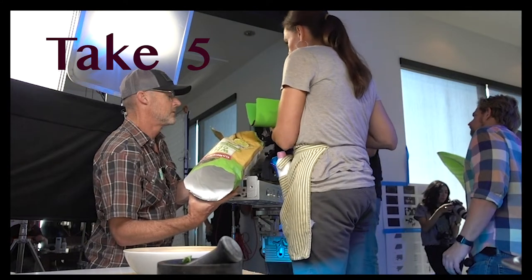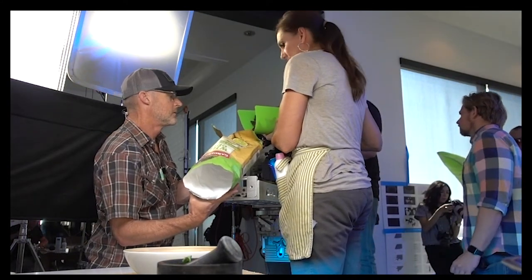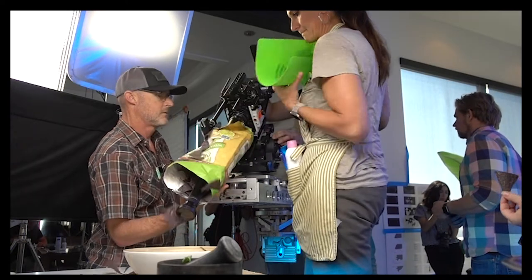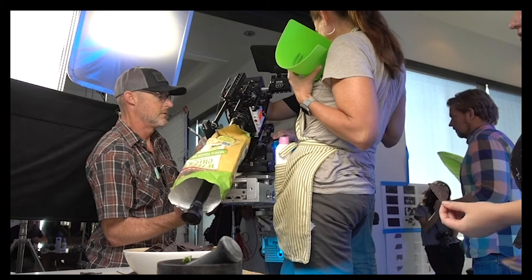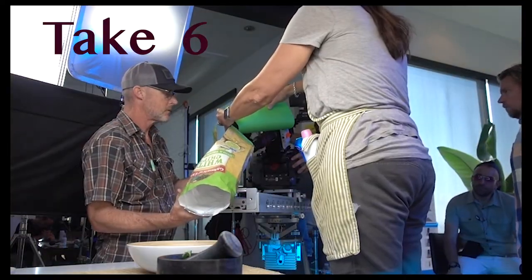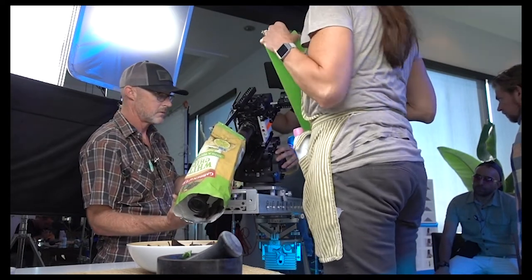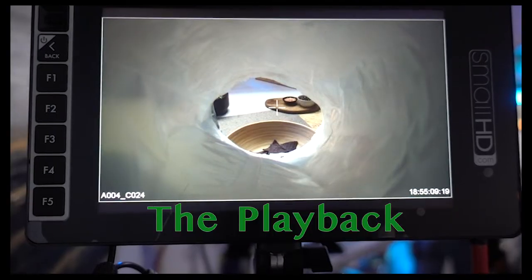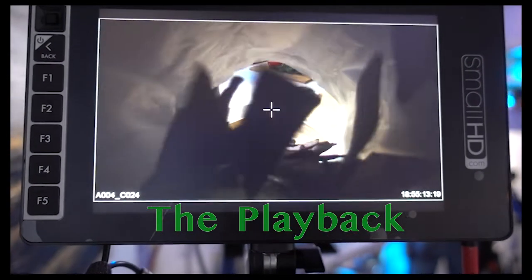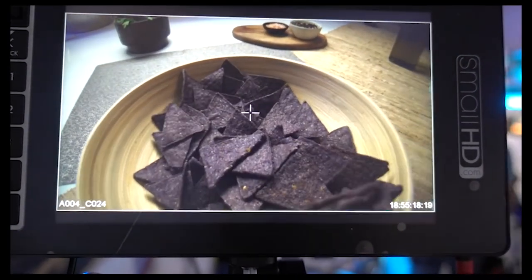Cut. Roll camera. Three, two, one, go. Cut. Roll camera. Let's go. That looks pretty cool. I love it. Yeah, that was a good one.